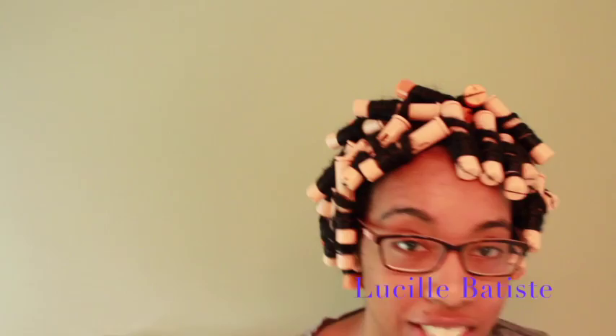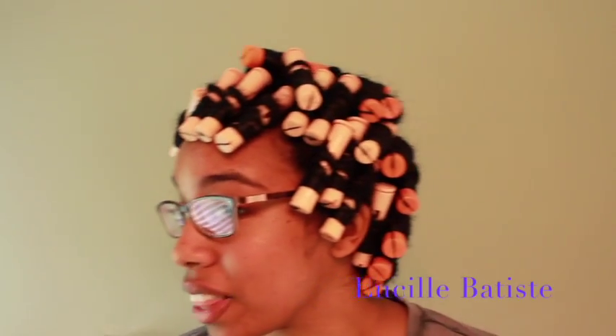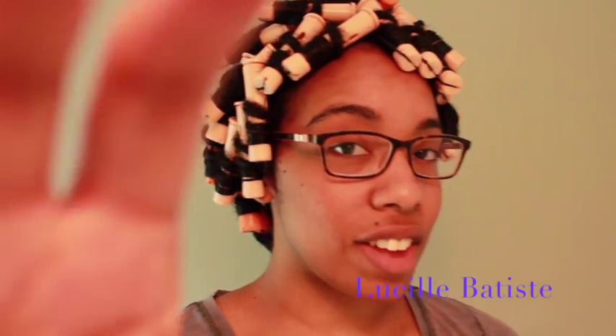Here's how my hair looks set with everything in. I have a lot of perm rods in. I'll show you guys my results when I let it air dry — I might sit under the dryer for about 10 minutes just to set everything, and then I'm going to let it air dry. I did my hair earlier in the day, so it has time to dry before tomorrow when I'm going to take it down.